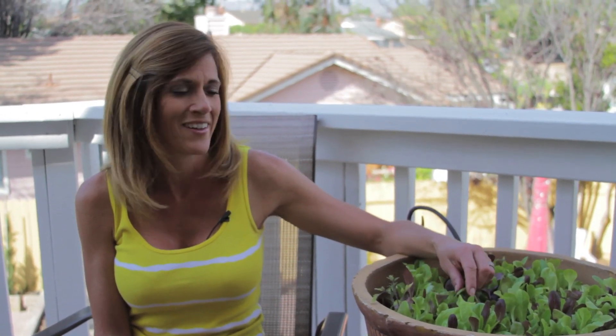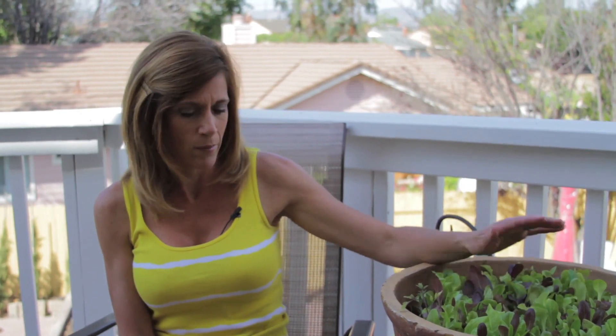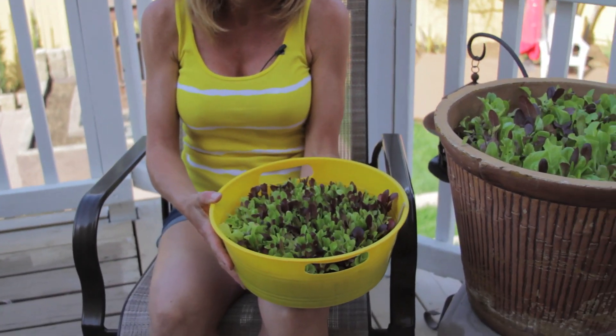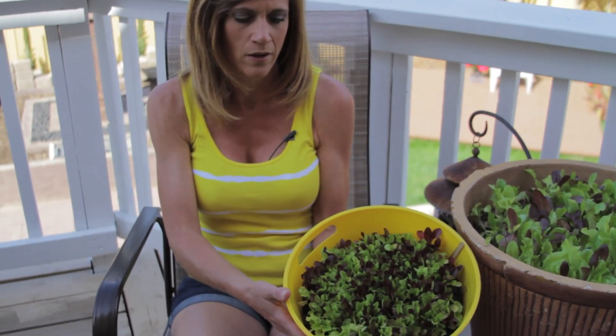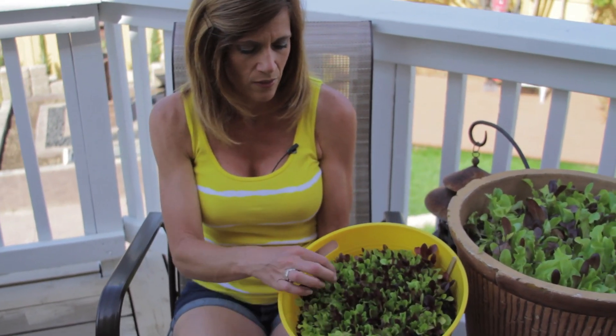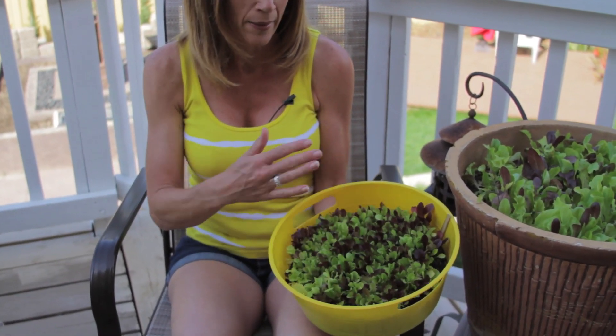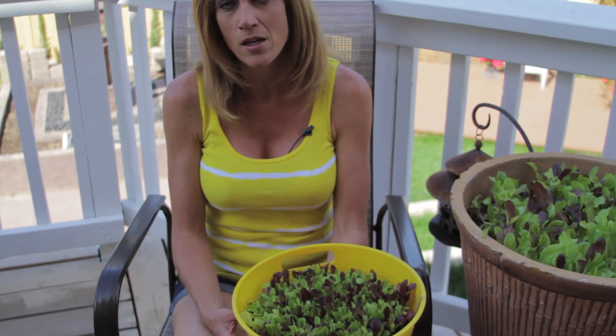I'll probably have this lettuce for maybe another six weeks or so before it's completely done. I planted this a couple months ago, and then I also planted this little pot here maybe a month or so ago — you can see it's much smaller. I can also begin thinning this out to give it a little more room to grow.